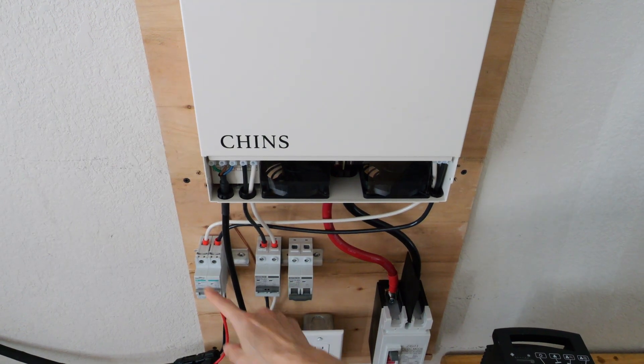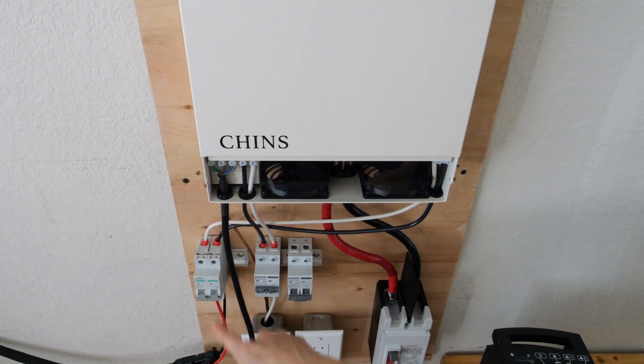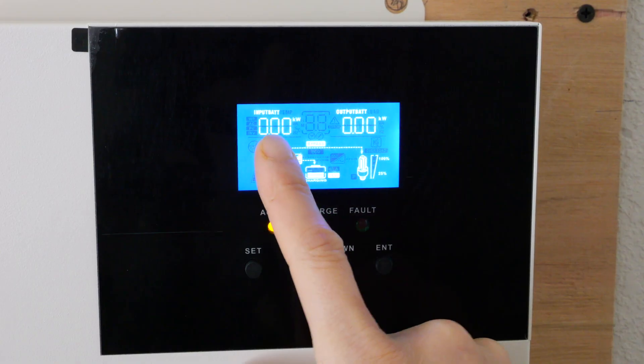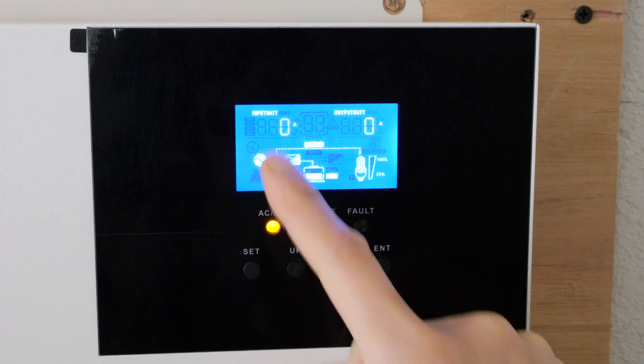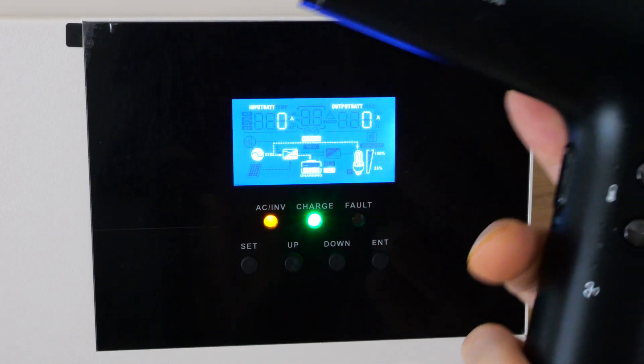I can even try to force it to charge by turning off the solar, and right now input battery is zero — nothing going into the battery. What does work is pass-through, though.